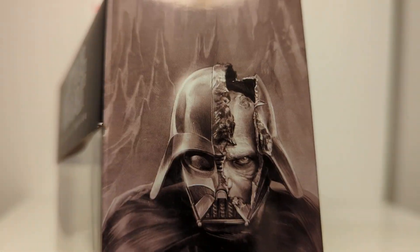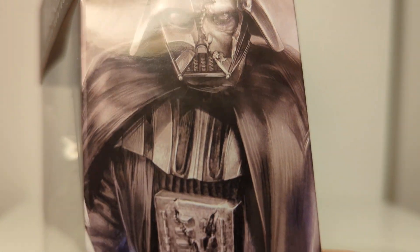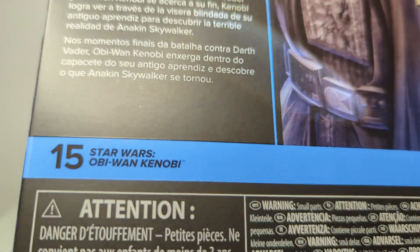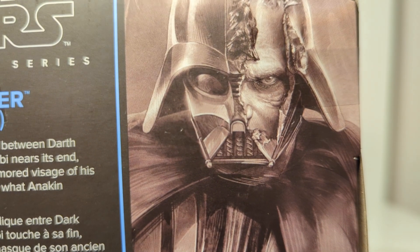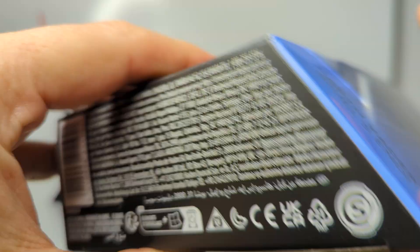We get some very nice artwork on the side of the packaging - really nice - showing that exposed piece for Anakin underneath. This is an exclusive figure for some regions, so you may find it in different places around the world. On the back it is number 15 in the line. There's a product shot on the side looking very creepy, and the UPC for this figure is there if that's helpful.